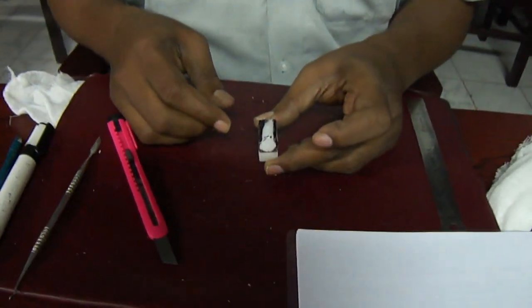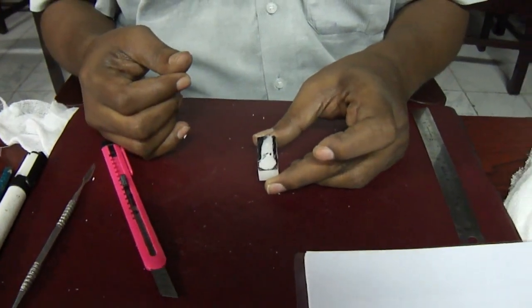Hello, today I am going to demonstrate carving a maxillary canine with a paper pattern knife. The first step with any tooth carving is you have to measure the tooth. As per the dimensions shown, the total height is 27, where the root is 17 and the crown is 10. The mesiodistal is 7.5 and the labial-palatal is 8.